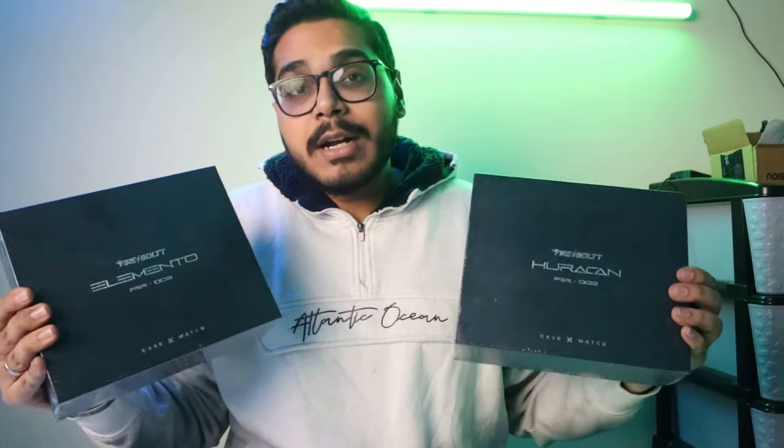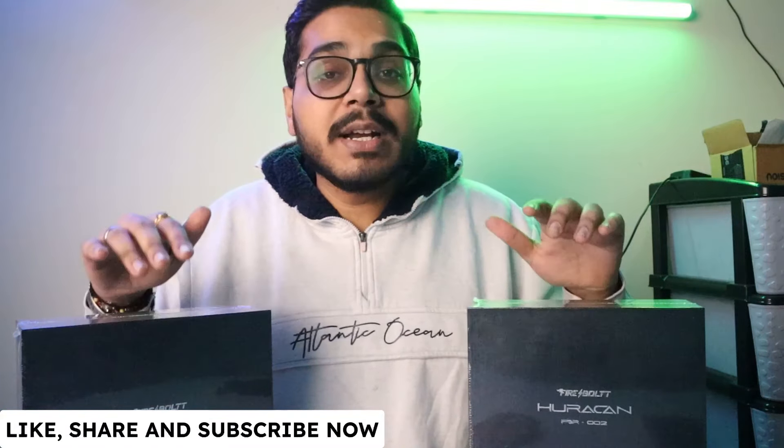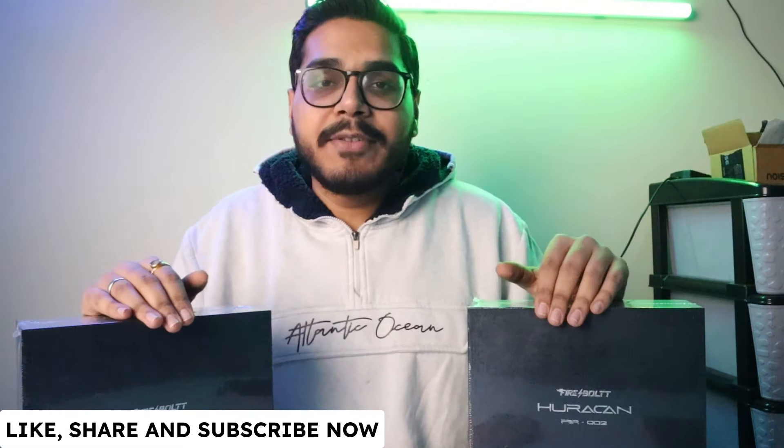They are different from normal packaging. We will see how much experience we have in the unboxing and features of these watches. As soon as we start this video, please like the video, subscribe, and share the video.